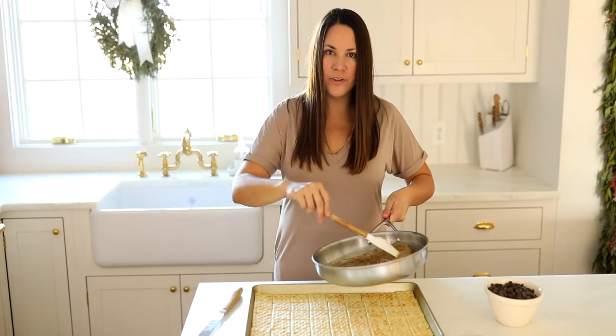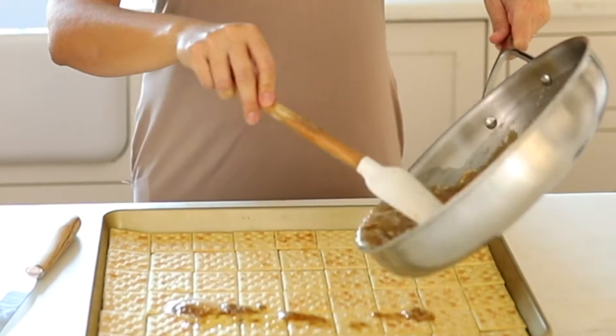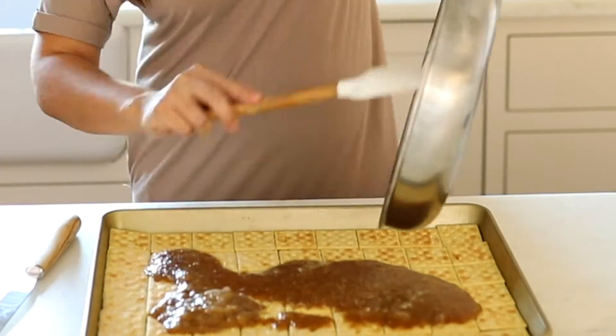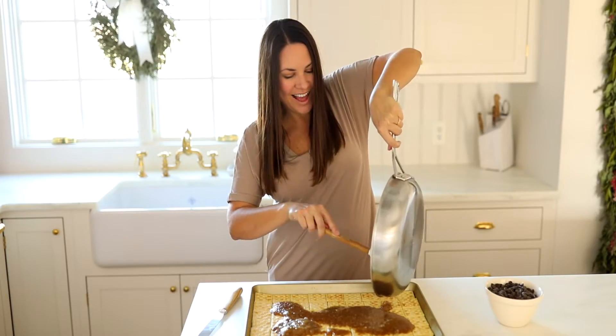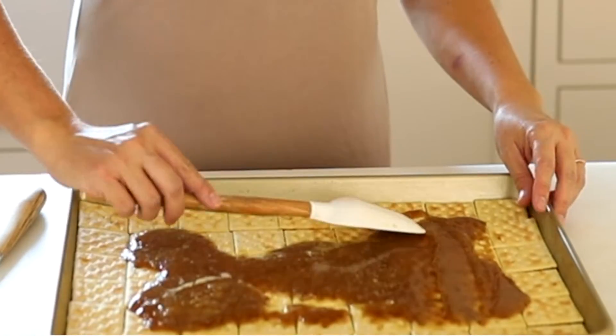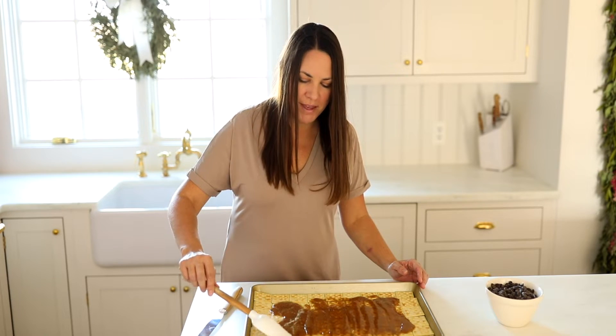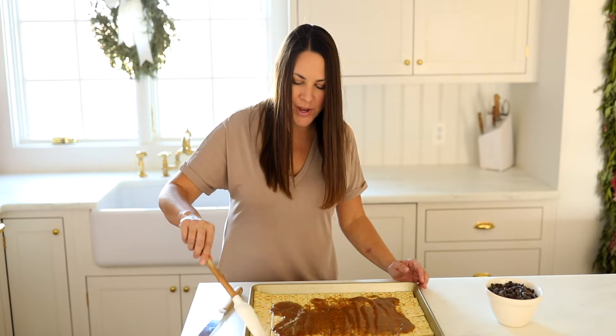Now we're going to carefully pour this over our saltine crackers. It's good until the last drop. We'll smooth this over the crackers. Oh gosh, it smells so amazing — I can't wait for you to try this easy recipe.